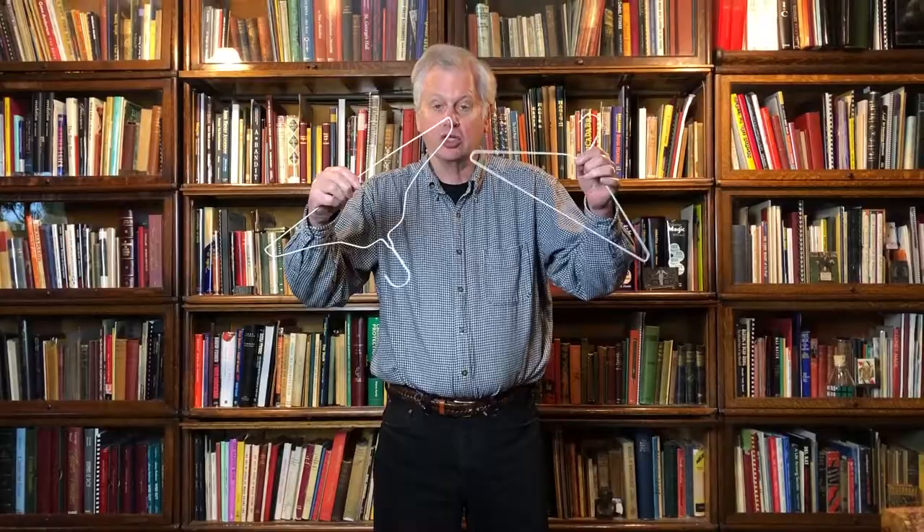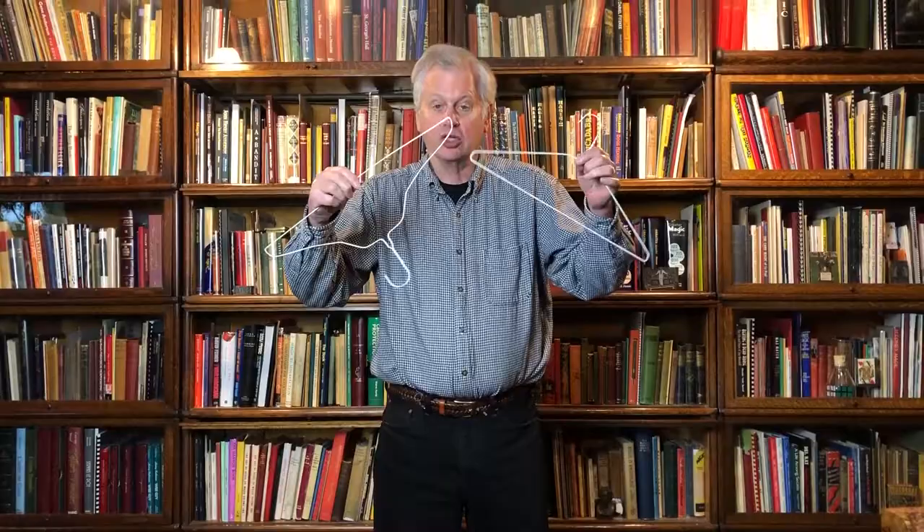You rub the tips of the coat hangers together again and they melt apart. You hand the coat hangers back to your friend. They can examine them with a microscope, and that is the linking coat hangers.